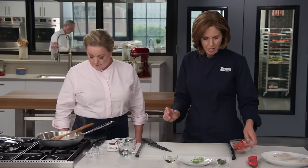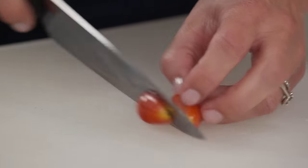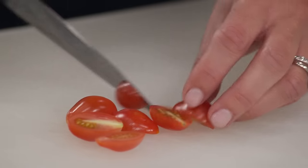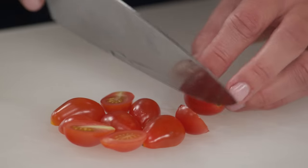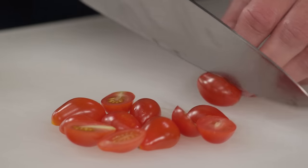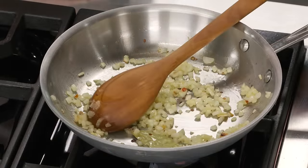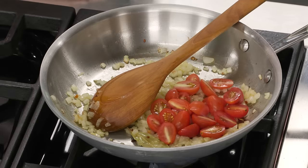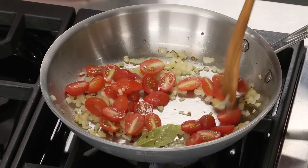I have four ounces of grape tomatoes — you can also use cherry tomatoes. I love the grape tomatoes because they're a little sweeter and often have thinner skins. We're using small cherry or grape tomatoes because they're good year round and always reliable. They're going to add nice pops of sweetness and color. It's been about two minutes and the onions are starting to soften, so let's put those tomatoes in. We'll let these go another two to three minutes until the tomatoes start to soften a little bit.